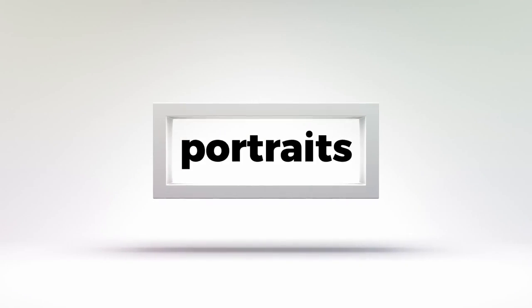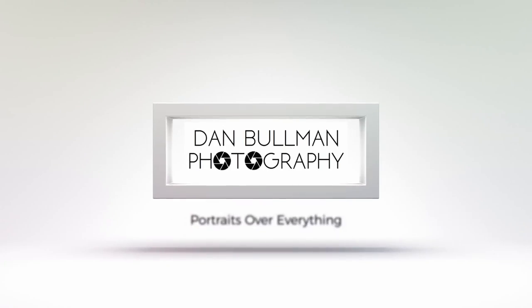In this video, I'm going to show you how to create awesome double exposure portraits in camera without the use of Photoshop. Hey everybody, welcome to Dan Bowen Photography. On this channel, I share gear reviews and portrait photography tutorials like this.